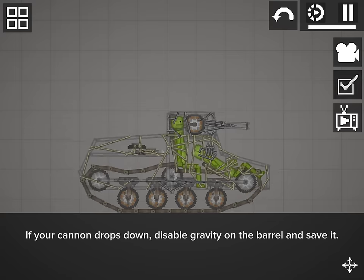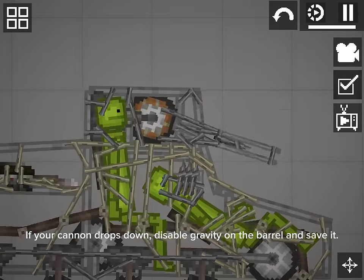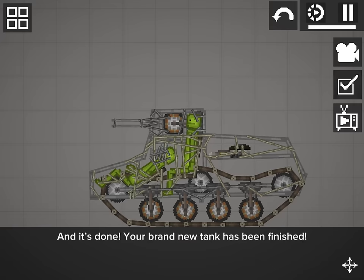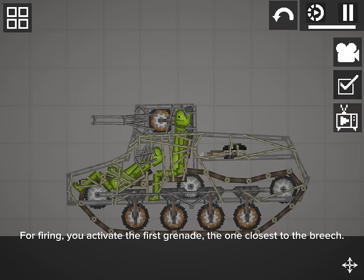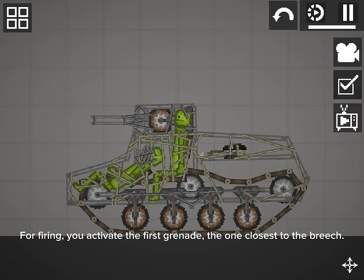If your cannon drops down, disable gravity on the barrel and save it. And it's done — your brand new tank has been finished! For firing, you activate the first grenade, the one closest to the breech. Like and subscribe to the video.